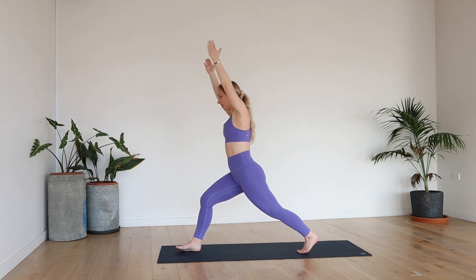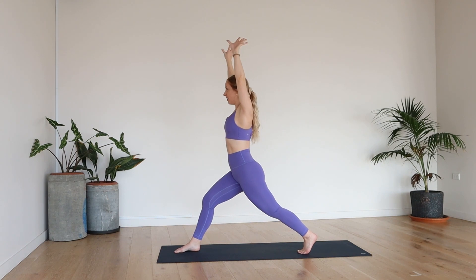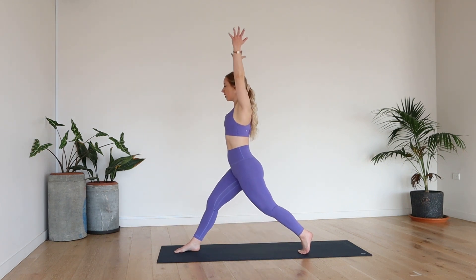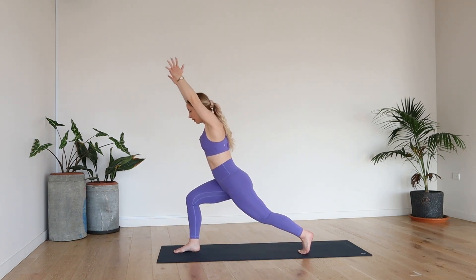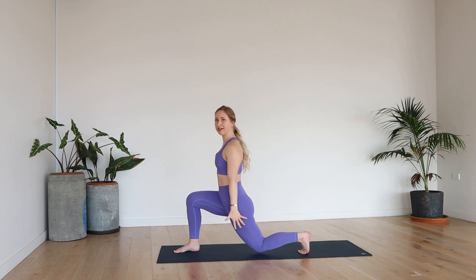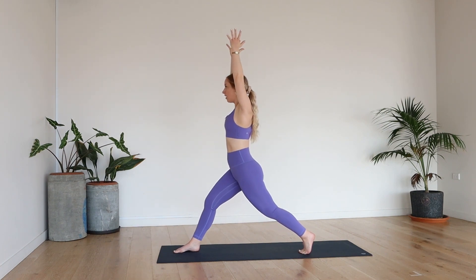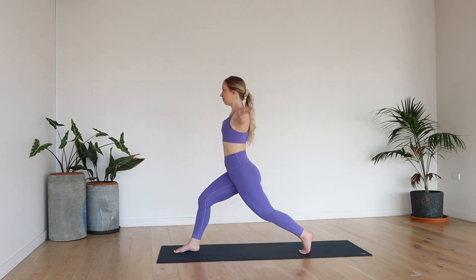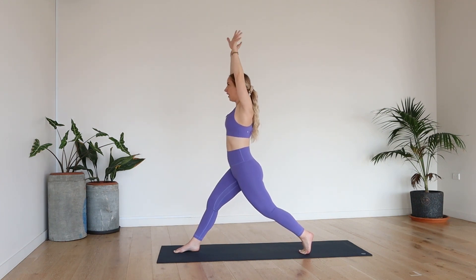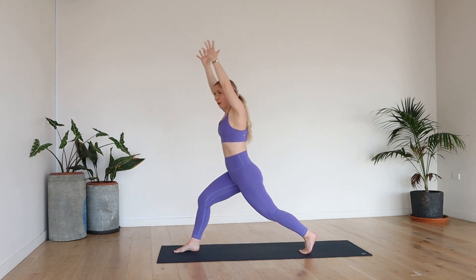From here, we're going to step that left foot all the way back into a nice wide stance lunge. Take a deep breath in, lifting the hands. And then exhale, slowly bring the hands down, tapping the left knee to the floor. Inhale, lift. And then exhale — I want you to hinge forward, bending through that right knee. Inhale, lift. And exhale, back to that lunge. Hands to the hips. Inhale, exhale forward. Inhale, lift. Exhale down. If your glutes and quads are not burning at this point — mine are burning!